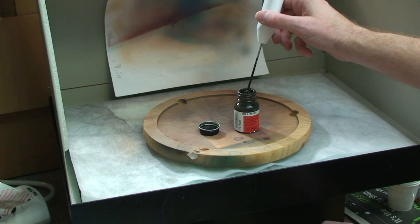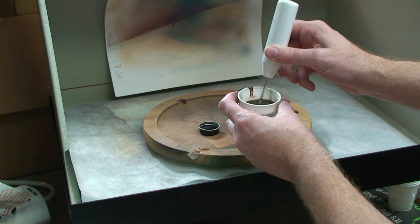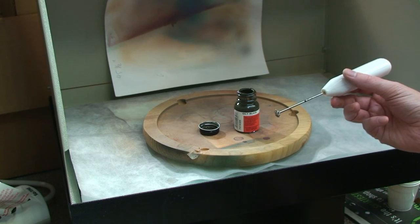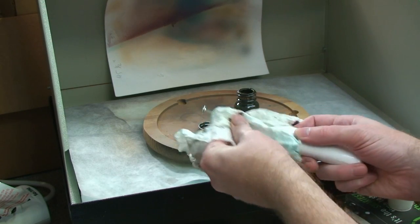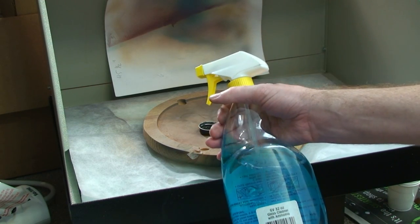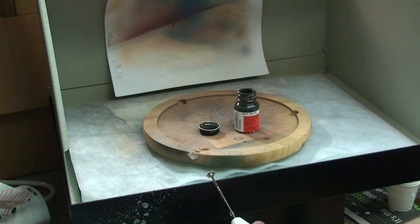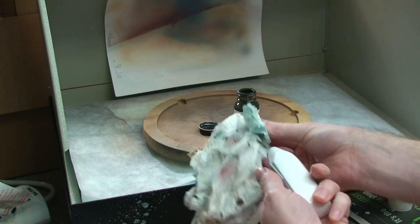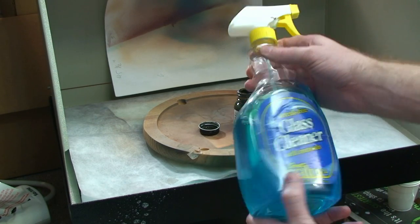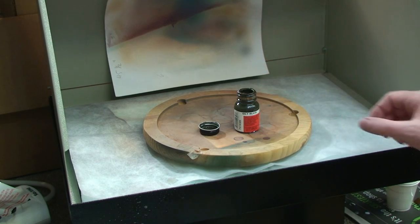Just dip it in — this is just water, these are basic acrylic style paints, non-oil-based water-based paint. Dip it in there and wipe it off. Another neat thing about most of these paints is this blue liquid right here cleans everything. It's a good cleaner — yes, it has ammonia in it. For people that don't know, if you spin it around it's glass cleaner — Windex with ammonia. That's the key.